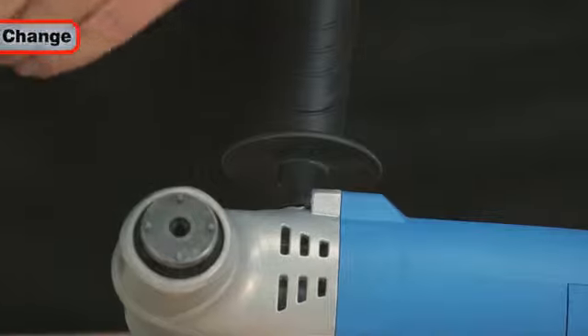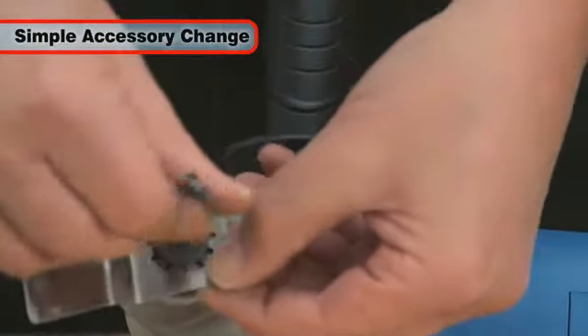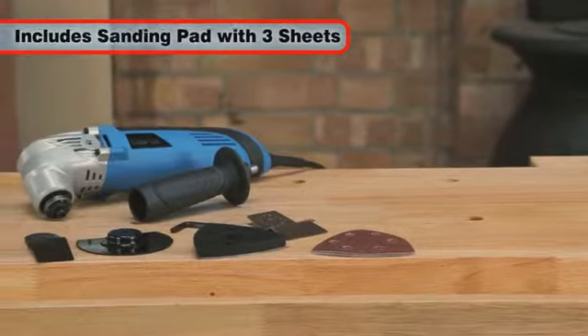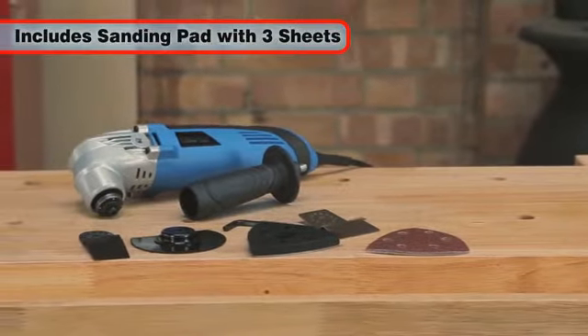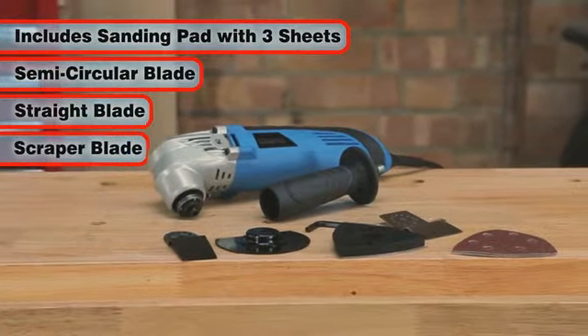You can use the supplied allen key to easily change the wide range of accessories accompanying the tool, which include a sanding pad complete with three sanding sheets, semi-circular and straight edge blades and a scraper blade.